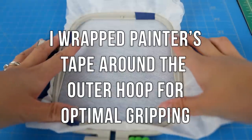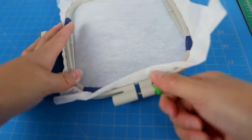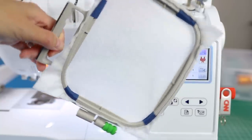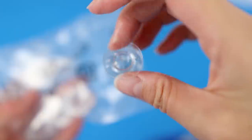You're going to need some wash away stabilizer — this is two layers on a four by four inch hoop. Because freestanding lace designs tend to be dense, using two or even three layers is ideal. Make sure it's tight, and to help out with that I put a comfort grip on the screw.